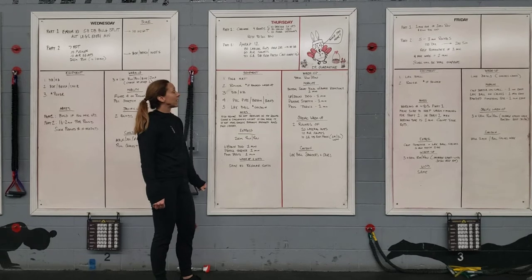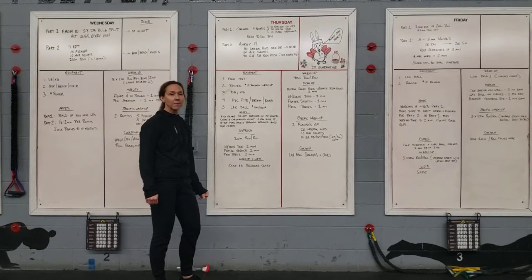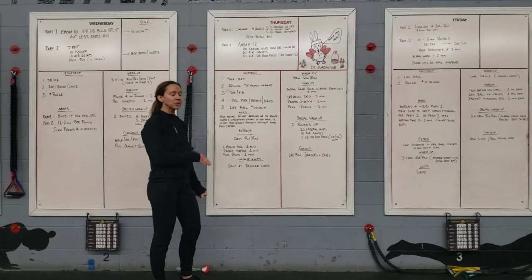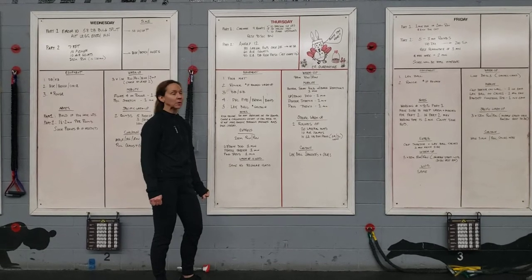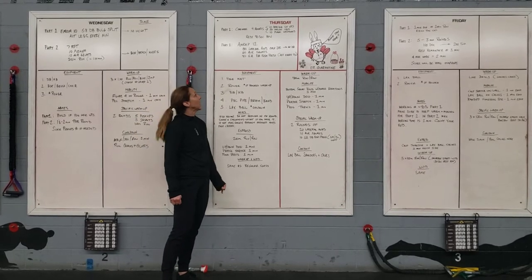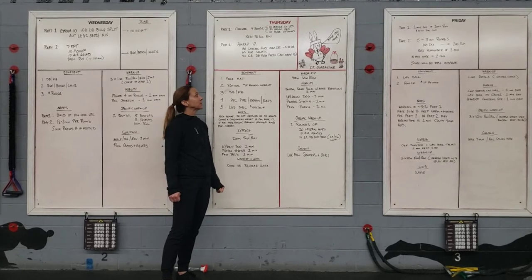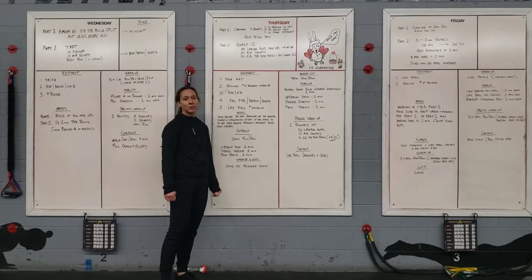For part two, we have a 12-minute AMRAP. It's going to start with 80 lateral hops over a dumbbell — if you don't have a dumbbell, you just do 80 lateral hops over a line. Then 60 air squats, and then 40 single-arm dumbbell push-press, switching arms every 10 repetitions.